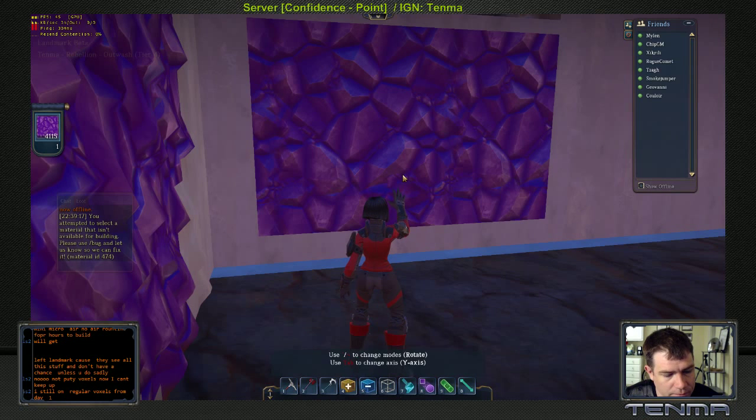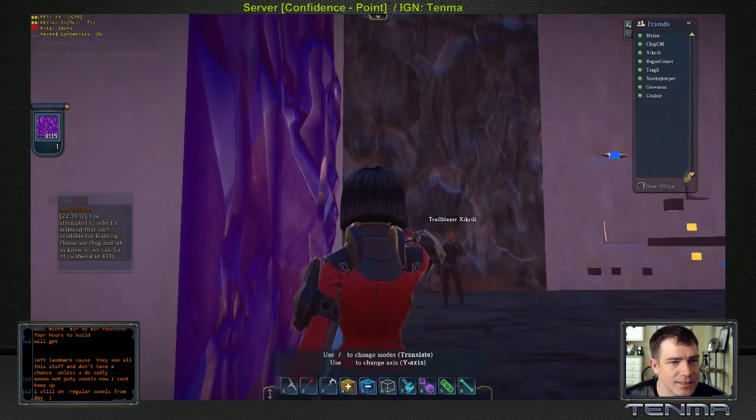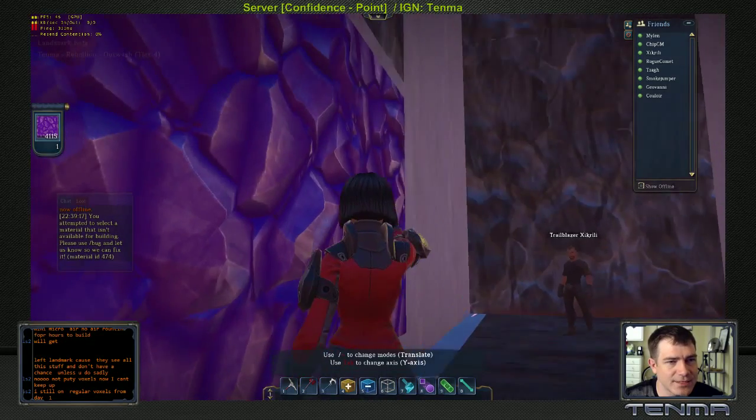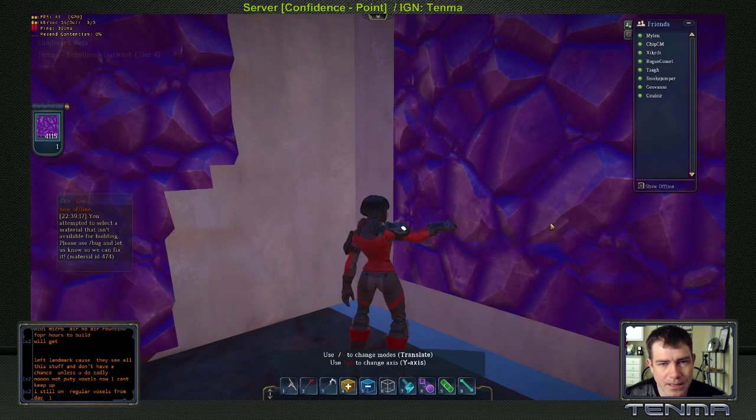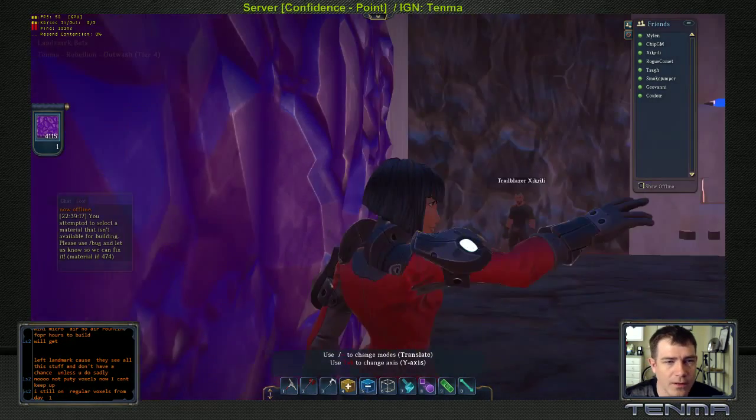It doesn't want to cooperate, so I use utility and do one small rotation to get it on the right corner, then utility again to go back to normal. There we go — you can see the gems are starting to pop out on the wall. I do still have that putty voxel that is invisible. Look at the raised surface on these gems — they look real now. You can come in here and just start clicking away, making these gems literally pop out from the wall like so.